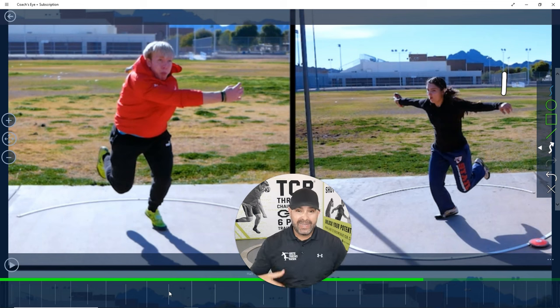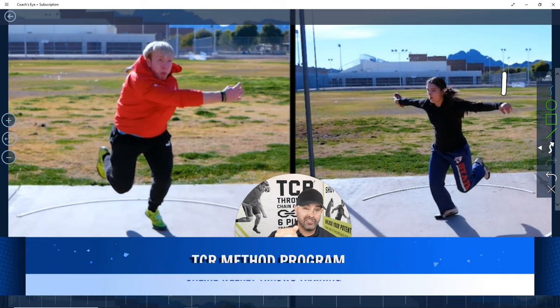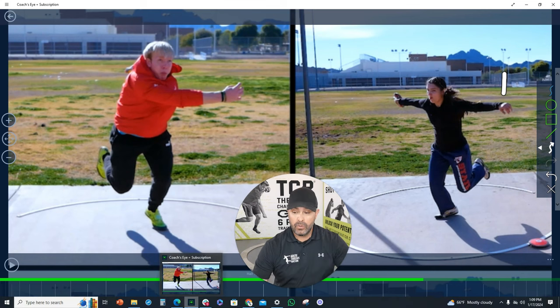Alright guys, if you like information like this, thanks for watching this regular weekly tip. Stay tuned — we'll keep sending out more tips. We want to get you fired up. Be sure to check out our Throwing Chain Reaction system and TCR method — that's our new live weekly training. We have athletes all over the country attending live, learning, getting their drills, their rope programs, everything you need to train better and farther and get real-time feedback every single week. Thanks so much, and we'll see you guys next week. Later!